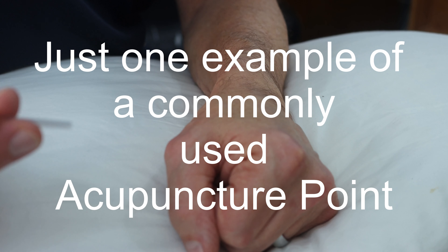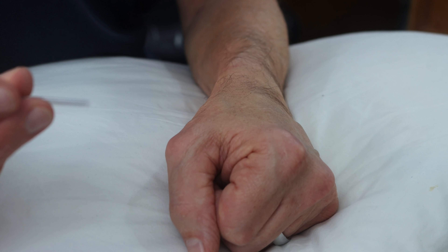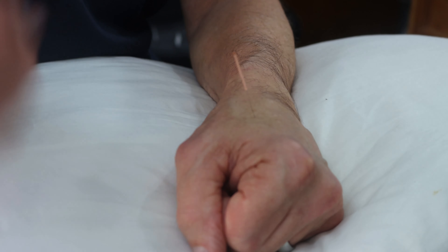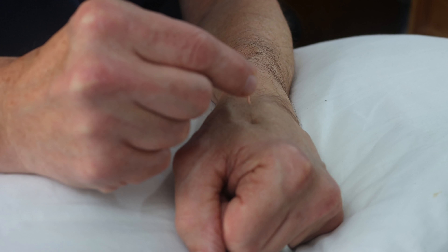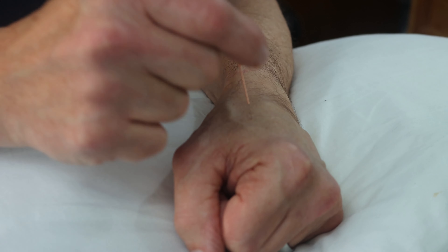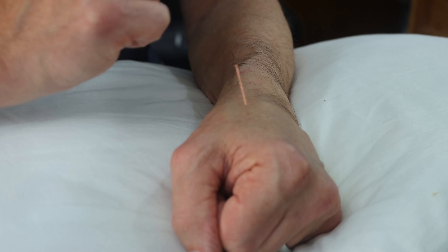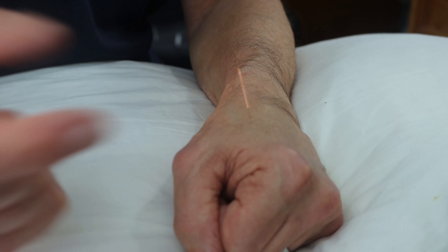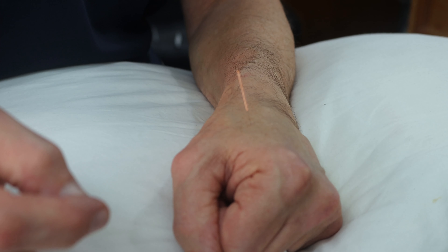A simple acupuncture set can often help with shoulder pain after a stroke. The needle is then stimulated in a variety of ways — it can be rotation, twisting of the needle, flicking, and some people use electrical currents too.